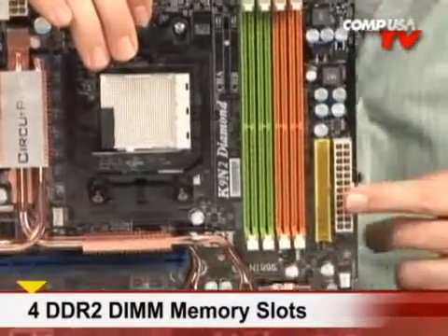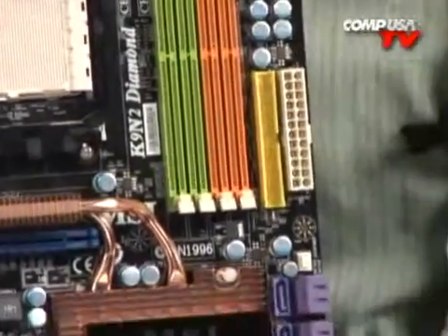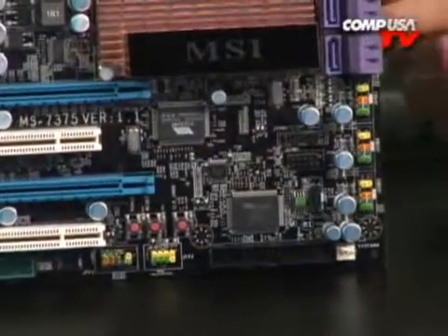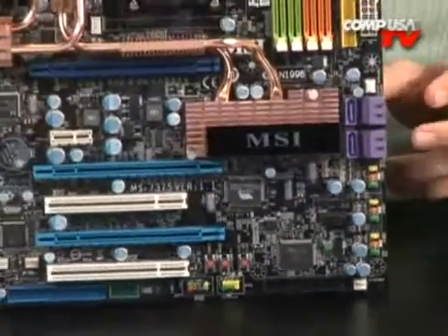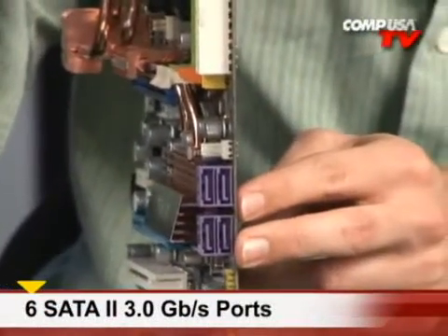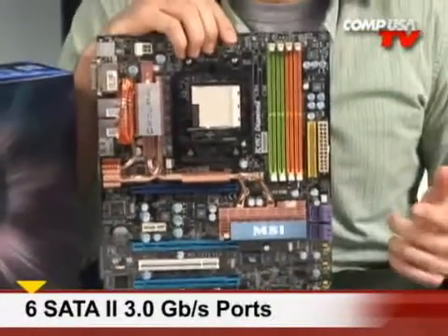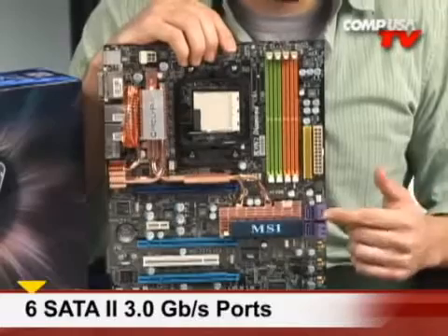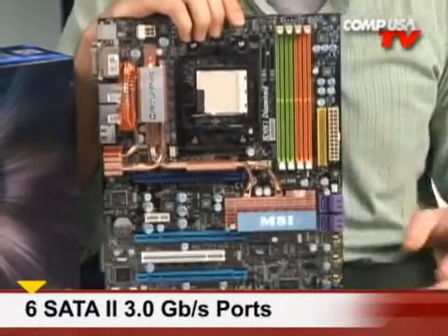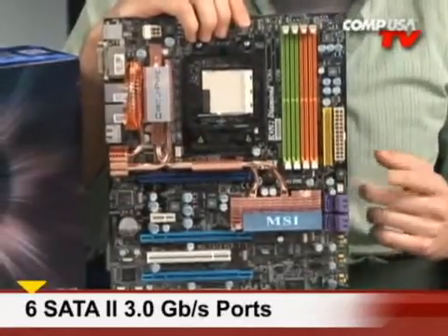You've also got a floppy disk drive header and an IDE header down here in the corner. You've got SATA — a bunch of SATA — two right here facing upwards, and then four on the back for the big video cards that are going to block them on these boards. Lots of headers — six of them. They do have RAID support: 0, 1, 0+1, and 5, so you can have a multitude of RAID arrays, back up your information, get faster, do some striping — whatever you want to call it, you're going to be able to do all of it on board.